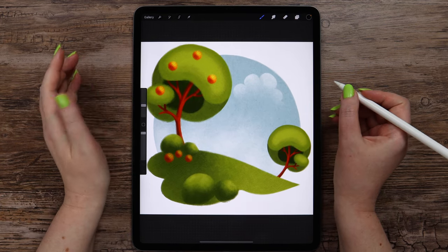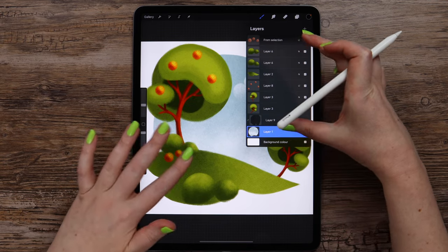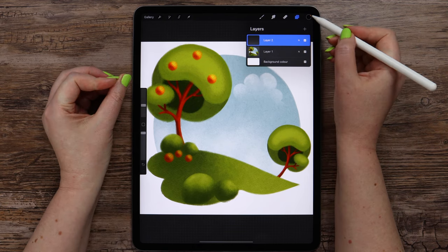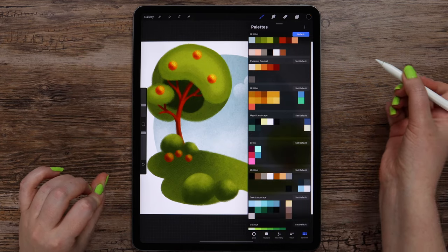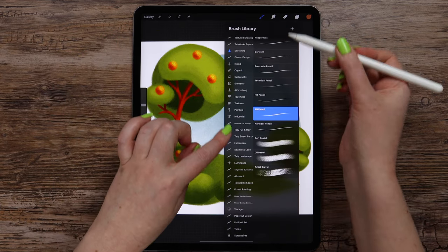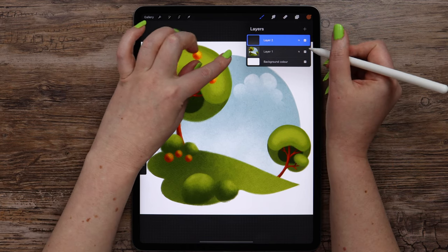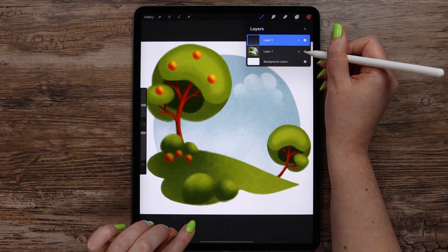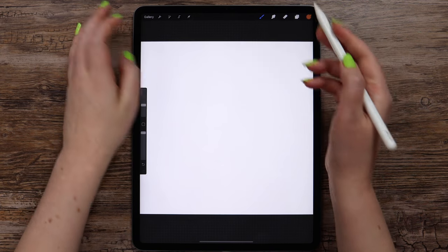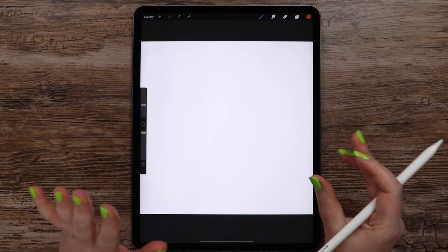Now that the background is ready, we can finally proceed to drawing our main character. So we can now merge all the layers. Let me select this brown color from the palette, and I will be using 6B pencil to create a quick sketch. I will keep only the new layer visible so I can draw it and then place it according to the composition. Let's begin with the basic shapes, so I will draw sort of an oval first.